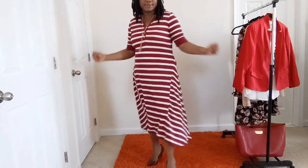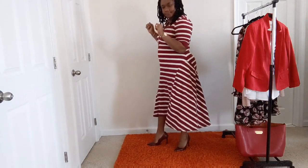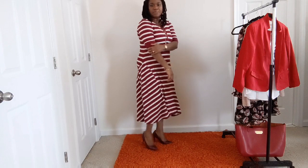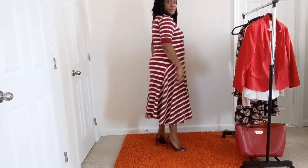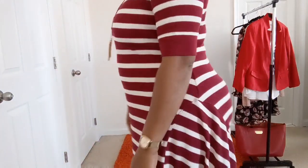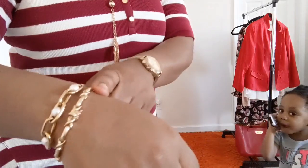This is the next outfit — a cute dress by Ralph Lauren, short sleeve. You can put a jacket over it: a jean jacket, a blazer, or even a leather jacket. The pumps I have here are by Steve Madden. My wristwatch is by Michael Kors, and I have another gold bracelet, just to show you how you can jazz it up.